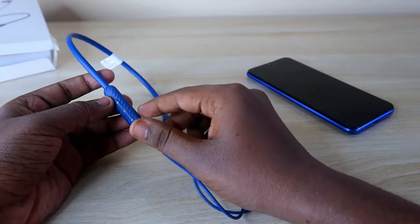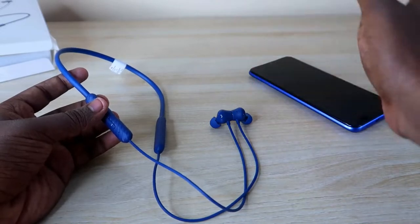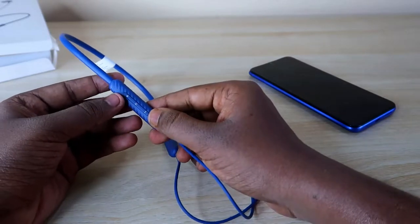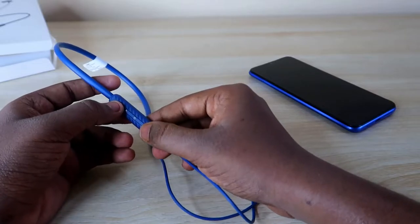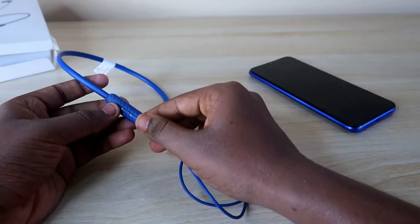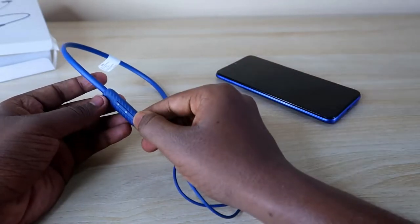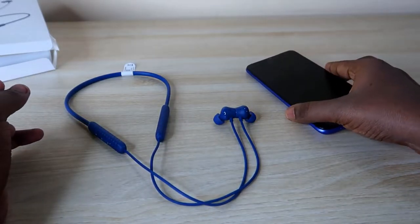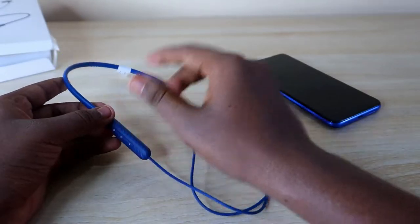There is also a switch-over devices feature. If you're connected to two different devices — like a smartphone and a laptop, or two smartphones — you can switch the connection between them by pressing and holding the plus and minus buttons simultaneously for a few seconds. You need to individually connect to both devices first to use this feature.